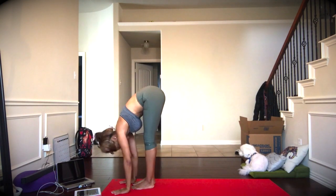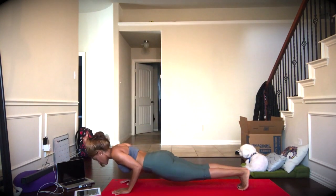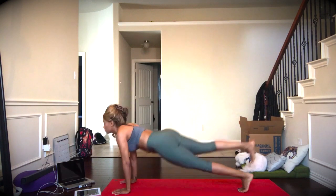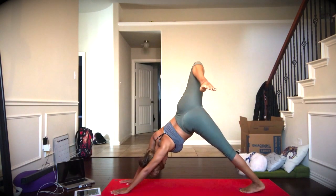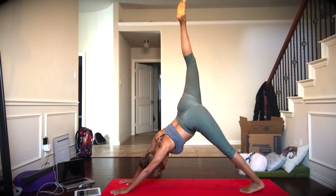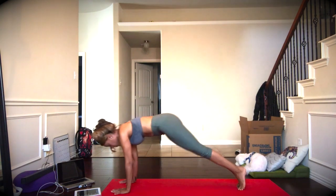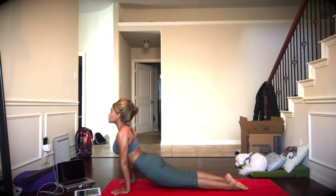Step or jump back to a plank, and we'll release through Chaturanga, up dog, and then take a one-leg down dog. Exhale, bending that right leg, and then inhale to extend, and release to the mat. Exhale, coming to your plank Chaturanga, up dog.